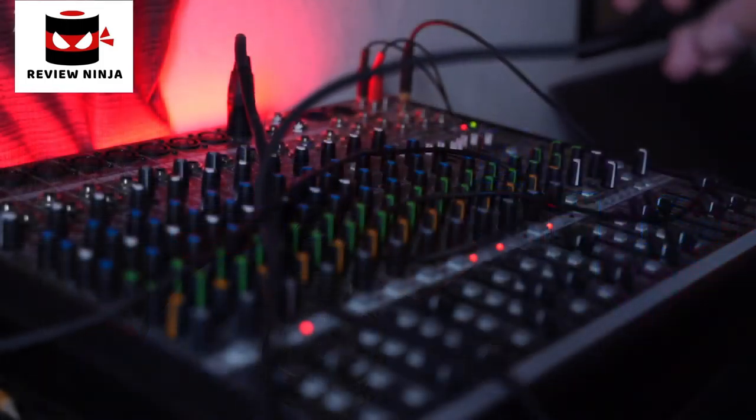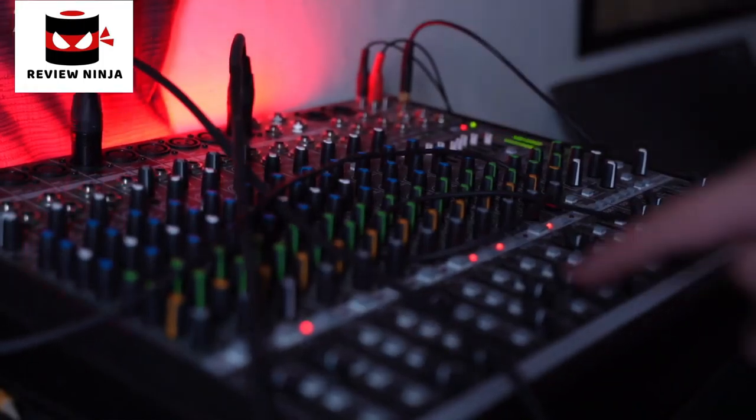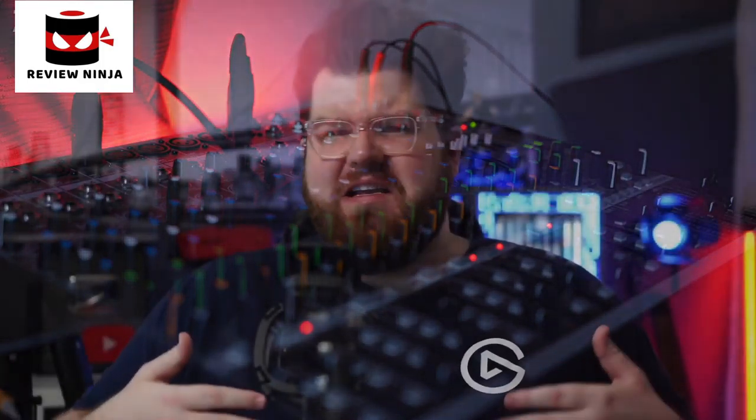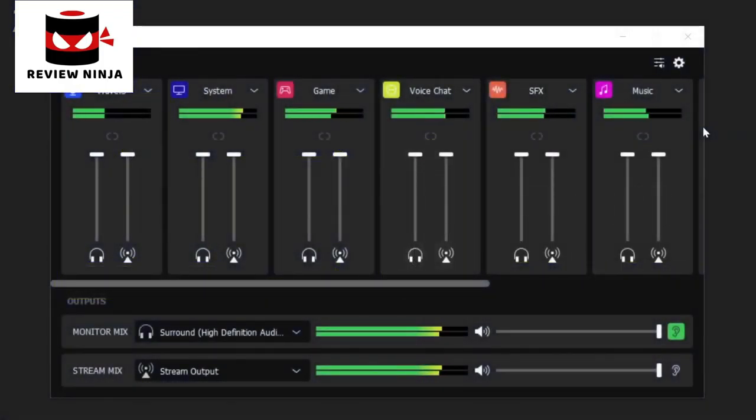Our thought process behind Wavelink was: when you look at traditional audio mixers, you have to go through all of this effort to get different audio sources plugged into the inputs of that mixer. And when you have analog audio sources, you have to worry about things like clean power, ground loops, and a lot of other annoyances. But when you have a streaming setup, all of your audio sources are in your computer — whether from USB connections or coming from the computer itself in software. So Wavelink simply grabs these different audio sources and allows you to control them all in one simple place. It's a simple concept, but ridiculously useful for streaming.